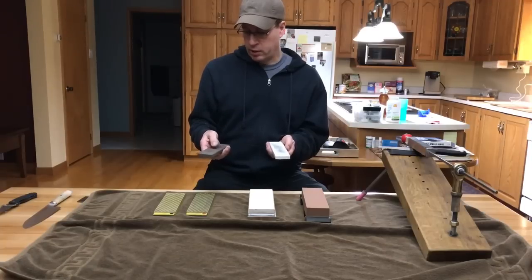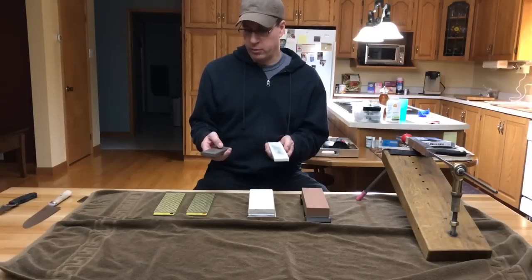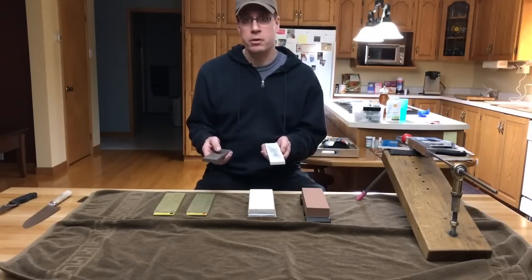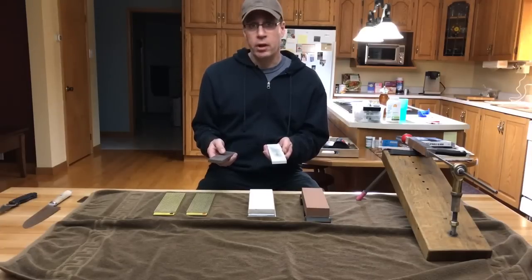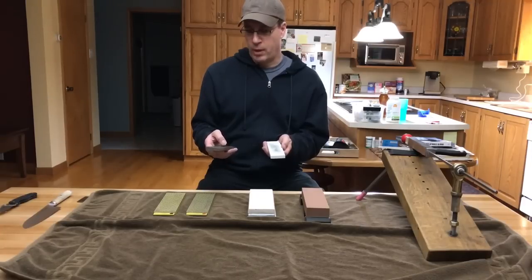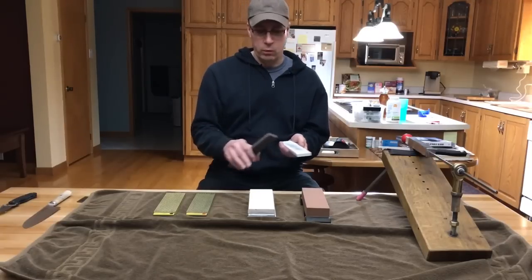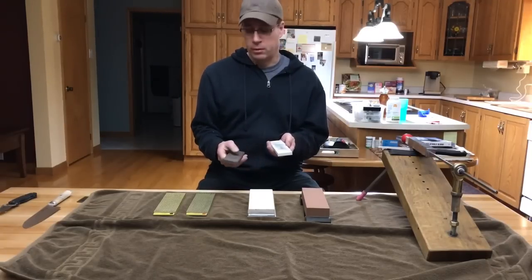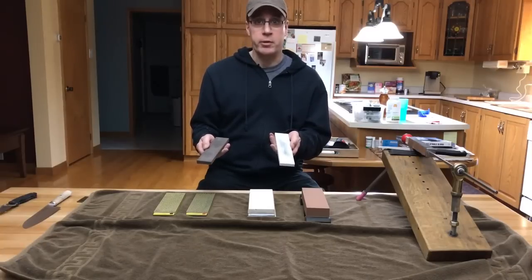The pores get clogged up with steel, and then you have to wash it with an abrasive. I tried sharpening my straight razor on these stones and I couldn't get it really sharp. I looked under my microscope at the blade, and it was tearing the edge of the blade — you can see that on the microscope. On the water stone, it does not do that at all. So for this reason, I don't use these ceramic stones anymore.